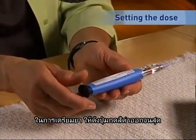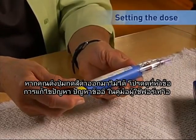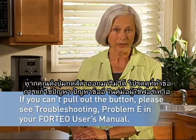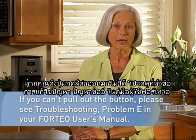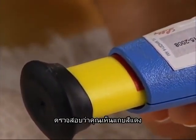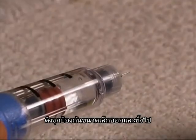To set your dose, pull out the black injection button until it stops. If you cannot pull out the black injection button, please see the troubleshooting section, Problem E, in your Forteo user manual. Check to make sure you see a red stripe. Pull off the small needle protector and throw it away.